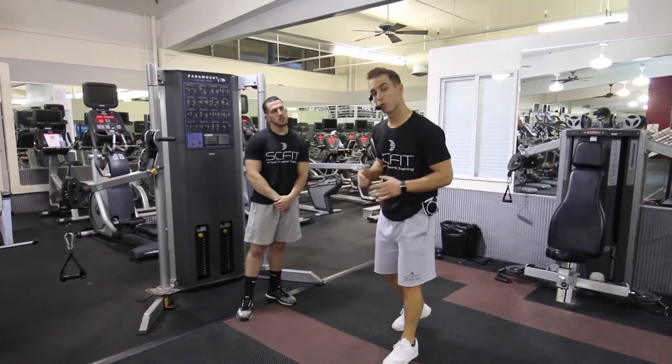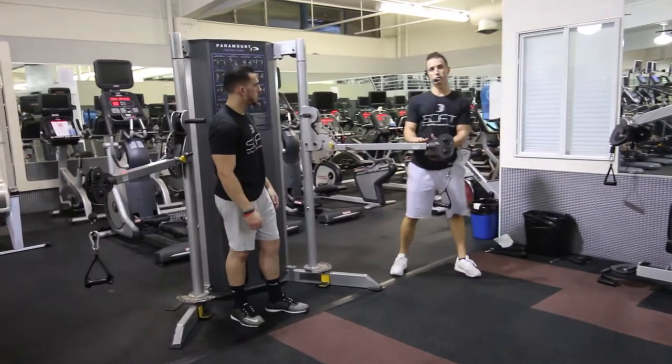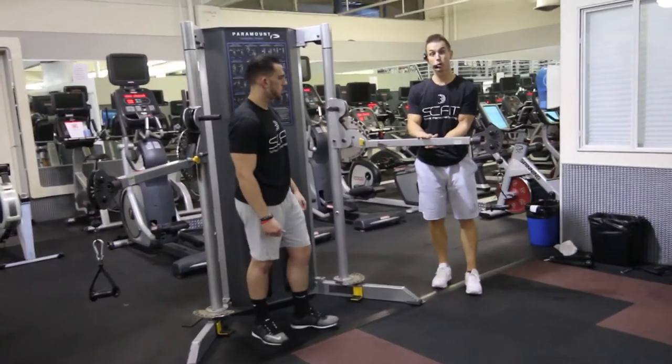This exercise is called a cable woodchop with a pause. He's going to adjust the bar so it is parallel to the floor.